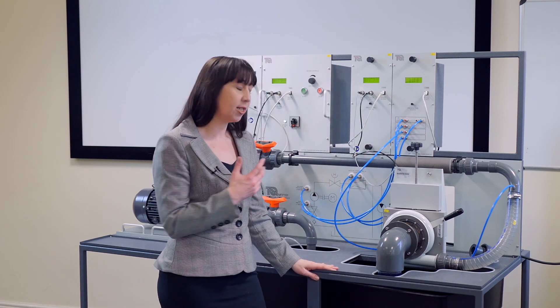This functionality is similar to TecQuipment's centrifugal pump test set, but in addition, the centrifugal pump module here today provides the ability to add a selection of three turbines for more advanced learning. Let's take a look around the apparatus.